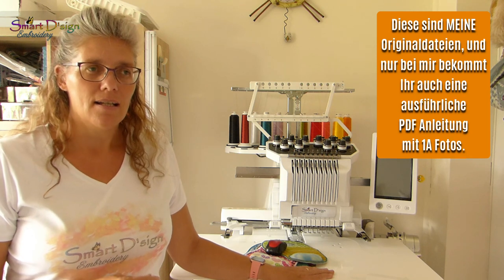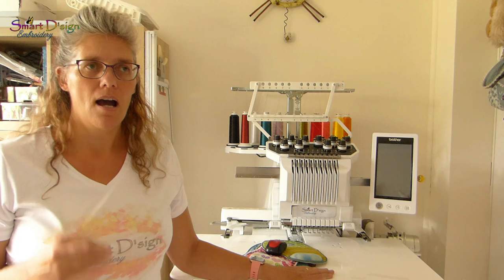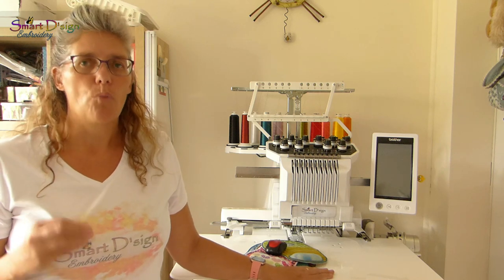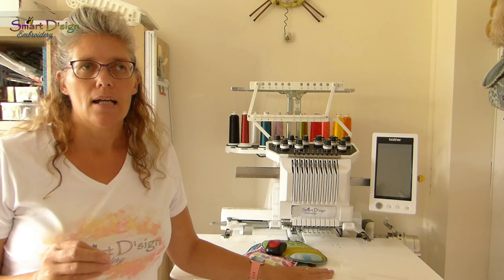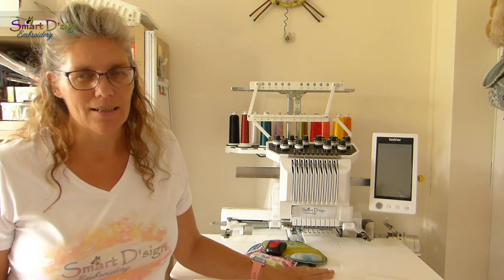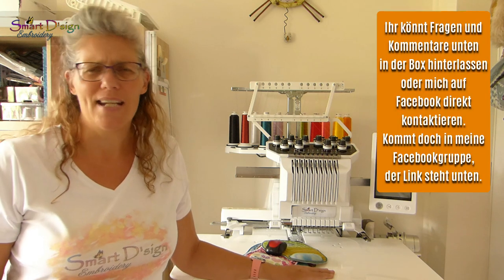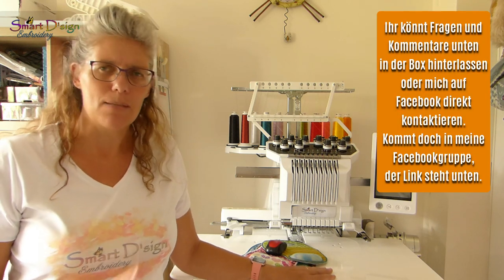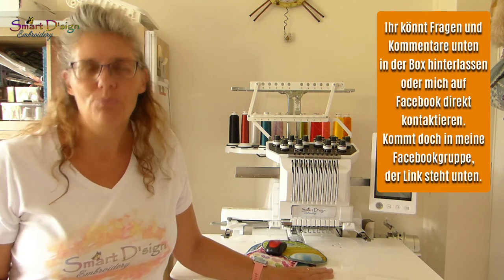I designed the file, and only with my designs you will get very high quality, proper instructions with step-by-step pictures, easy to understand even for beginners, so you won't struggle when making this mousepad. If you have any questions at all, just send me a message, leave a comment under the video, or join my Facebook group.